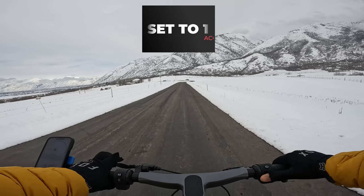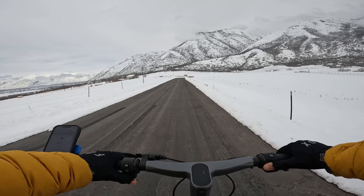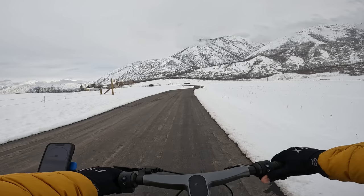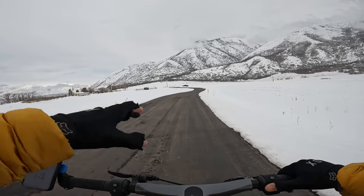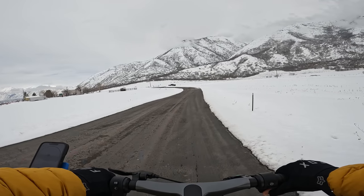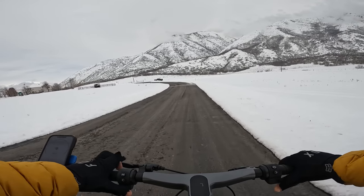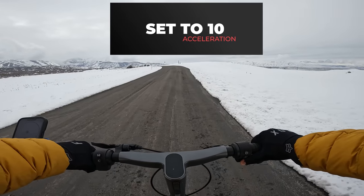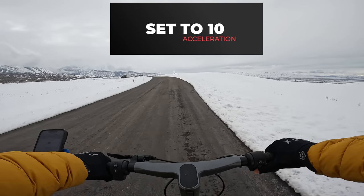It takes about half a second for it to get going, but once it does, it just goes. There's a little spin in the front tire once that power kicks on. Cruising around 15 miles per hour, if I release it, power instantly cuts off — which is nice — then re-engaged, about a half-second delay before the power comes back on. From a standstill with it set to the highest level — that tire pulled out for about 10 feet.